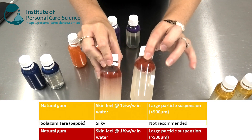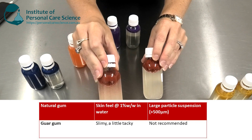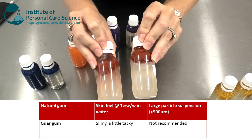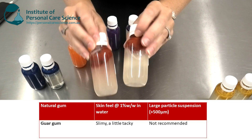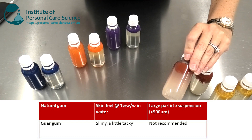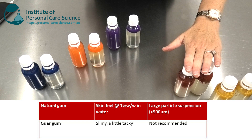Next is Guar Gum. At 0.5% and at 1%, you can see both aren't great at stabilizing particles. In terms of skin feel, it does actually feel a little slimy, so it will be best used in wash-off products, but not for particle suspension — as you can see, it's not great at suspending large particles.